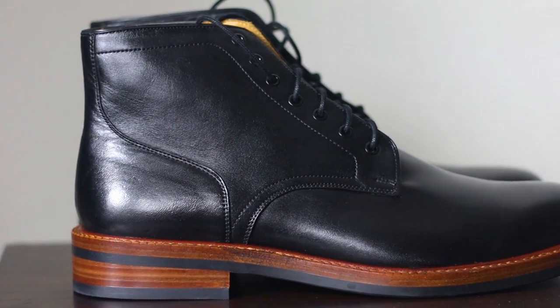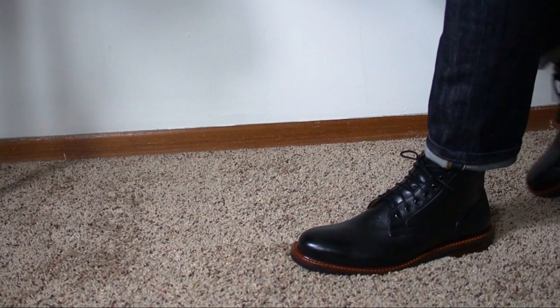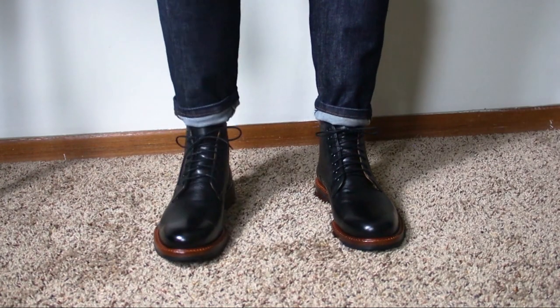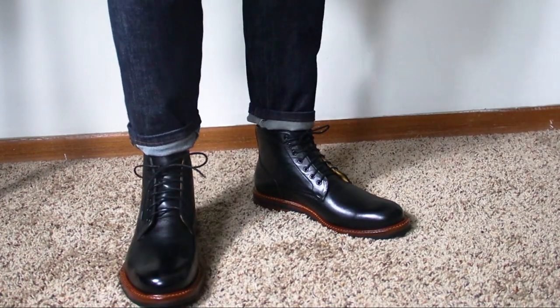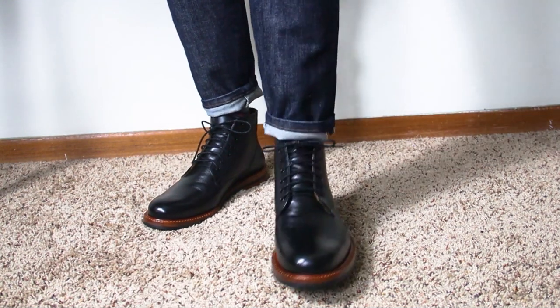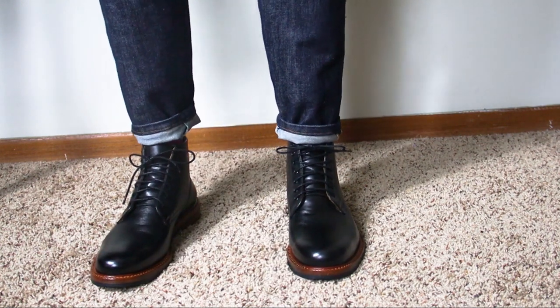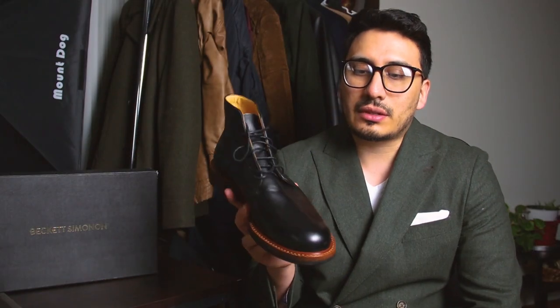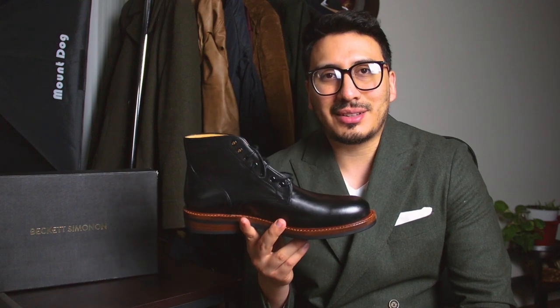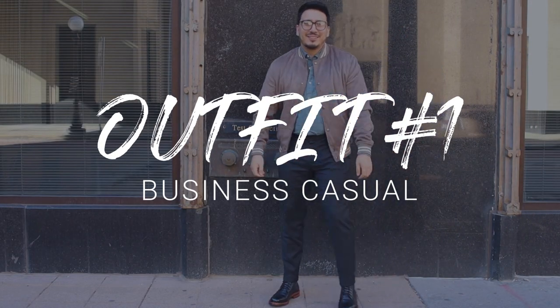The silhouette was something I really liked about these boots. It's a little bit longer in the front, and because I have very tapered pants and denim, wearing these just gives me a sleeker aesthetic all the way down to the boots. That's one of the things I really like about them.